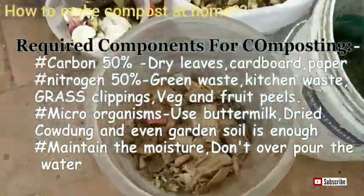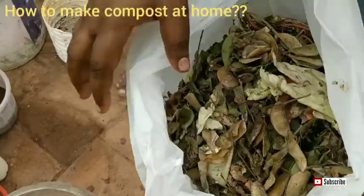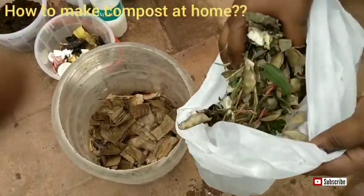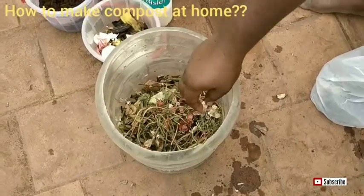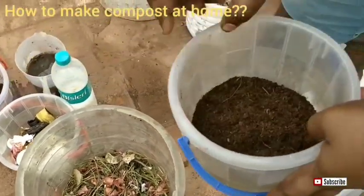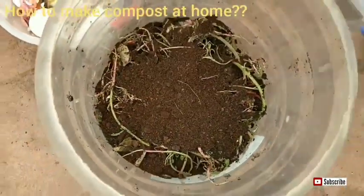You can see here I am dipping the cardboard pieces into water, squeezing the water out, and putting the cardboard pieces into the bin — it needs some moisture. So we have added dried leaves and then cardboard pieces. Now I am going to add the nitrogen content. The reason for keeping carbon and nitrogen at 50/50 is that if you add lots of vegetable peels and rotten foods there will be water leakage, and the carbon content like cardboard or dried leaves will absorb that water, maintaining balance inside the bin.